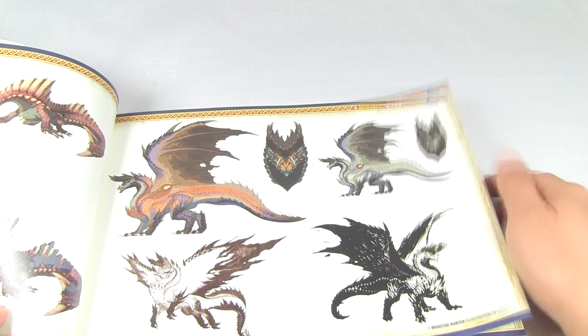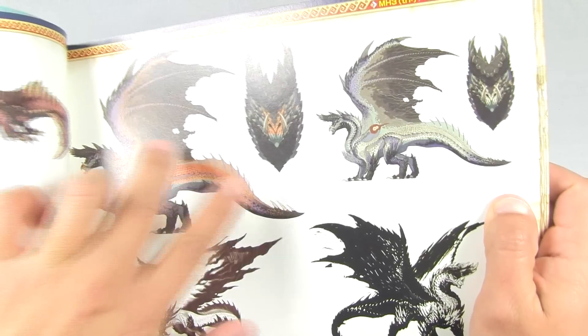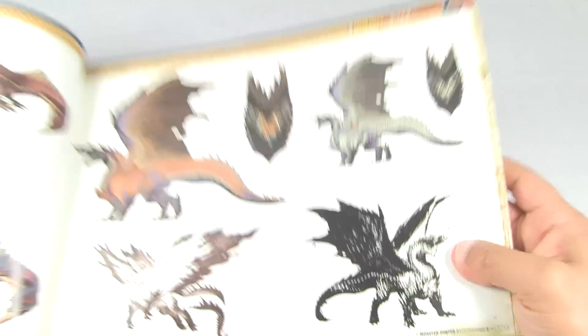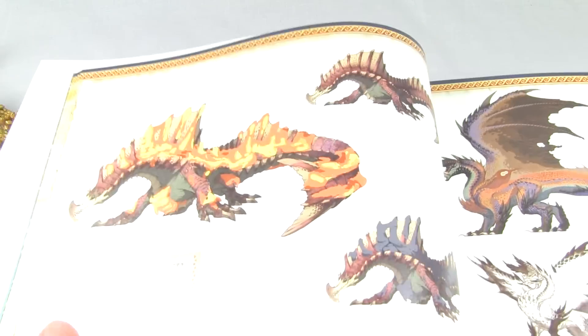Nice picture of Alatrion - profile and then front of his face, nice sketch down here. Look at that, he looks pretty epic. And another one of my favorite monsters - Agnoctur.